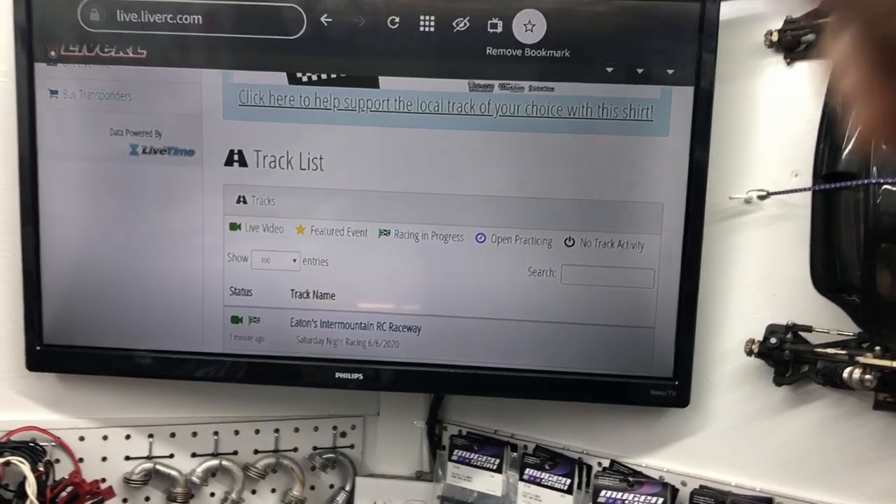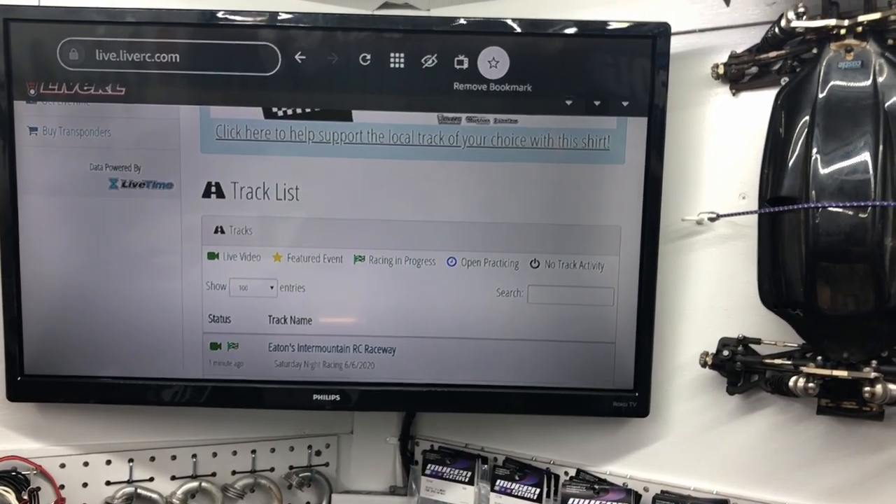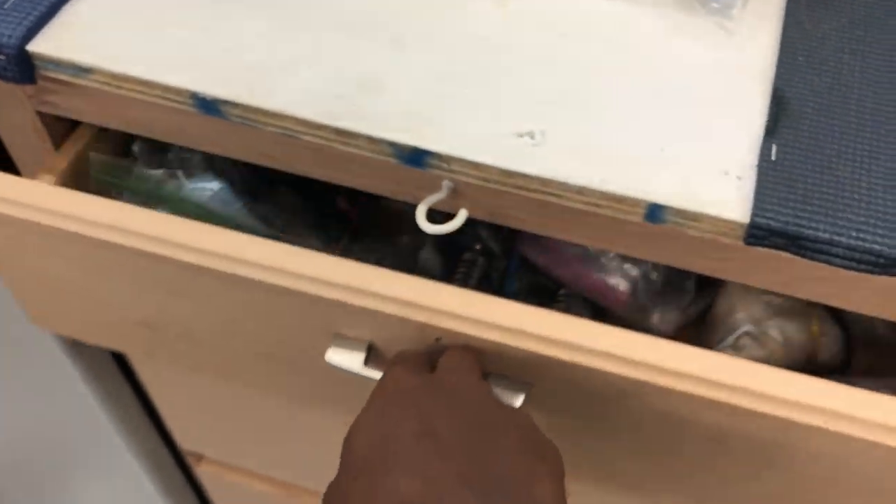Type in your track that you're at or racing — if they got LiveRC, most of them do — and boom, it'll come up and everything will be in real time. So that's LiveRC.com, and that's the way to get a browser on this Phillips Roku TV.